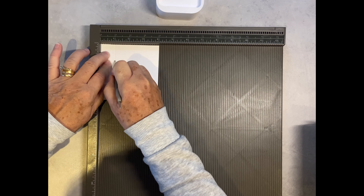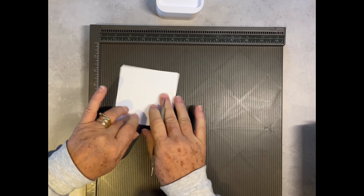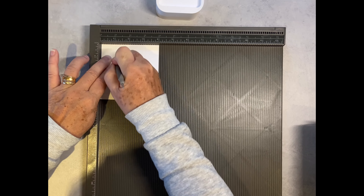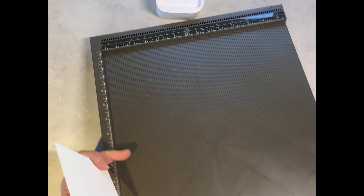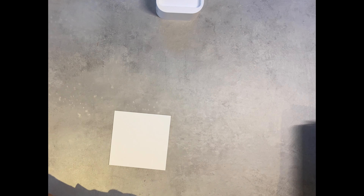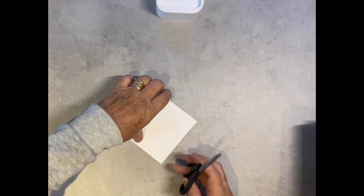On the four by four piece, you're going to score at one inch on all four sides — that's all the scoring done. Now depending on how you prefer to work, you can either fold and burnish the score lines first, or you can cut and then fold later. I'm going to cut first.